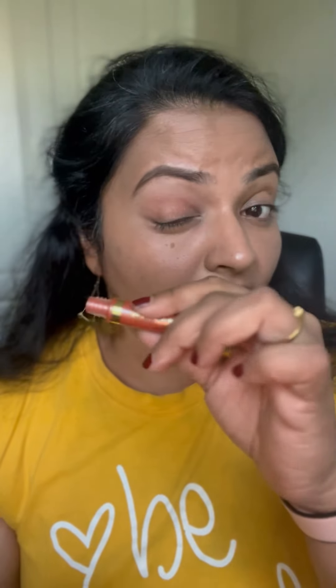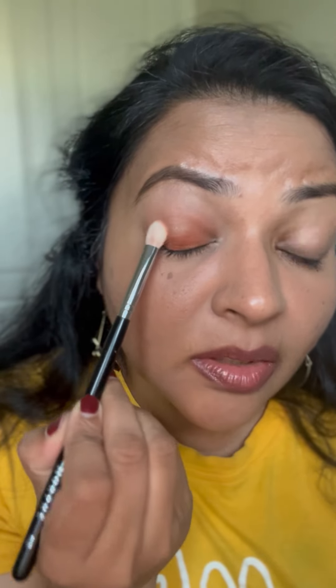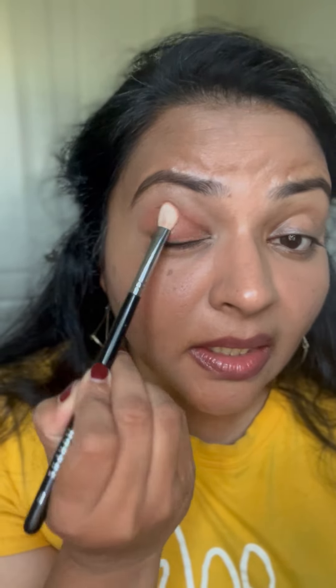I'm patting it on — I have hooded eyes, so I like to take it a little bit higher so you can actually see the color. Even though it's orange, you can keep it subtle with one layer. You can see the difference as I take it wider — I start small so I can build the color. I'm going to add one more layer. When you want the color to show up, just pat it a bit for better color payoff, then blend the corners.